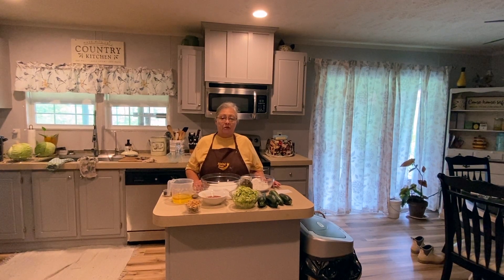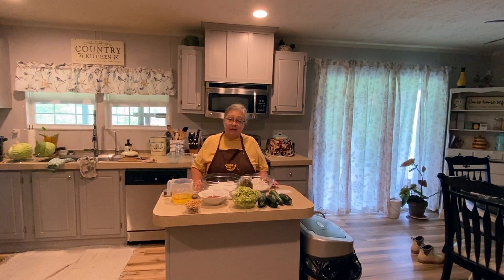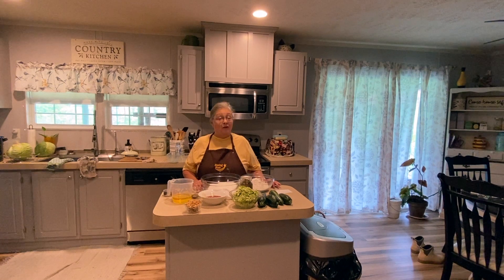Hi and welcome back to The Return Homestead. Today I'm back in the kitchen. The carrot cake did not last long — if you didn't get that recipe, Mike will link it in the video for you. But today I'm making zucchini bread.